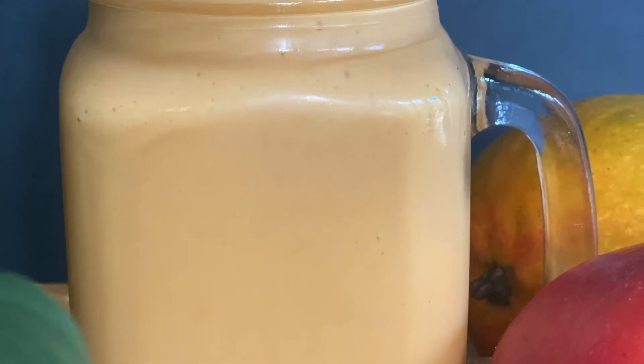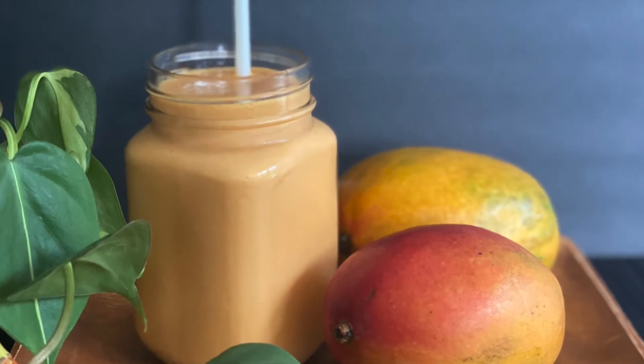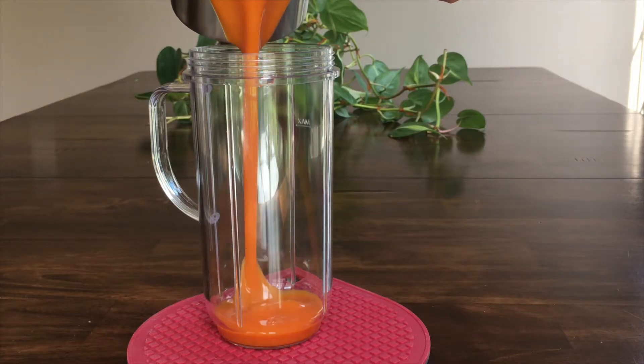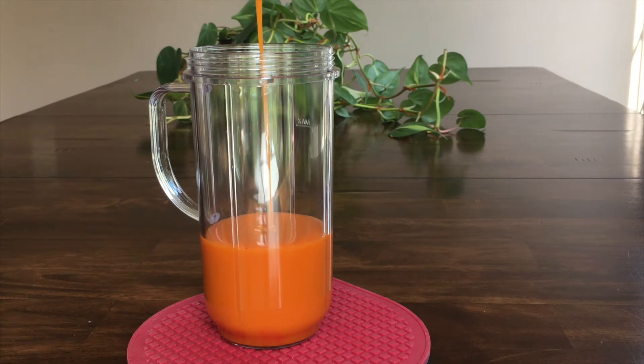Hello everyone, this is Sonali and welcome to Sonali's Home Foods. Today we are preparing mango milkshake, so let us begin. First, in the blender jar, take one cup of mango puree. You can of course use fresh mango, but